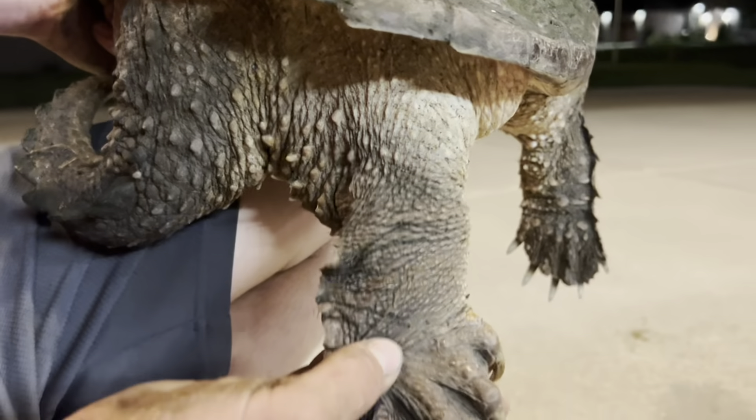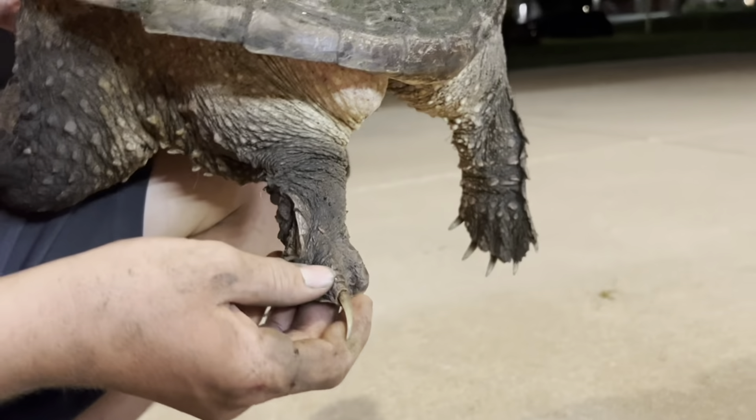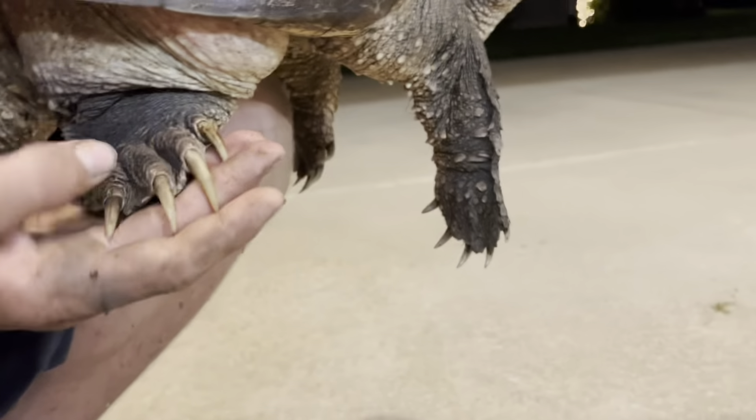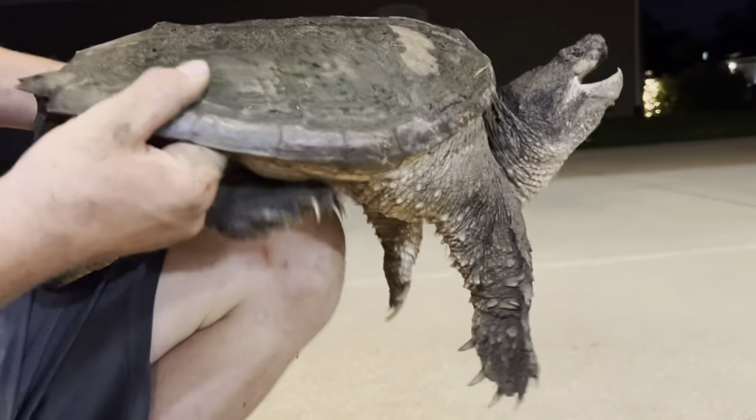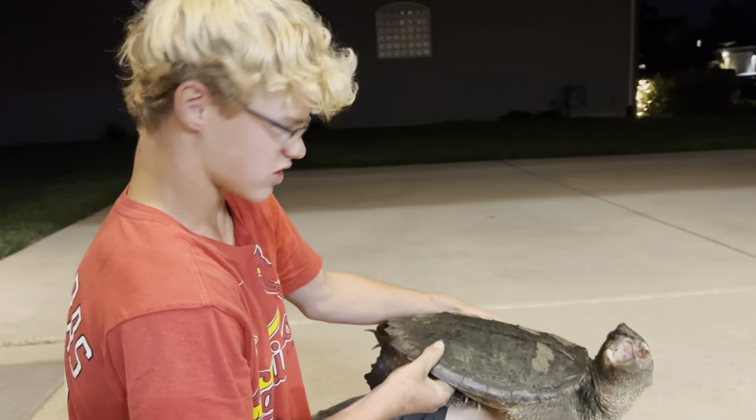Look at these huge claws — these can cut you up pretty bad. They're razor sharp and will cut right through skin. These claws and that mouth can easily take a finger off. Really dangerous. And their necks are extremely long too.